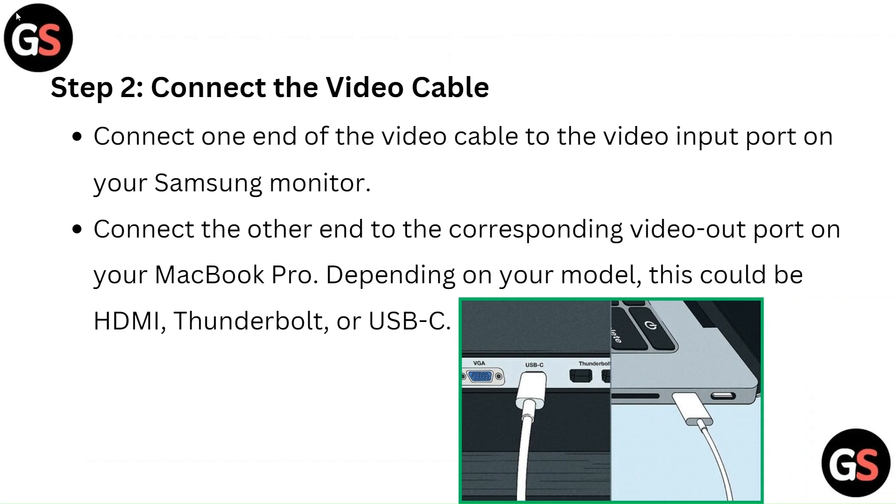Step 2: Connect the video cable. Connect one end of the video cable to the video input port on your Samsung monitor, and connect the other end to the corresponding video out port on your MacBook Pro. Depending on your model, this could be HDMI, Thunderbolt, or USB-C.